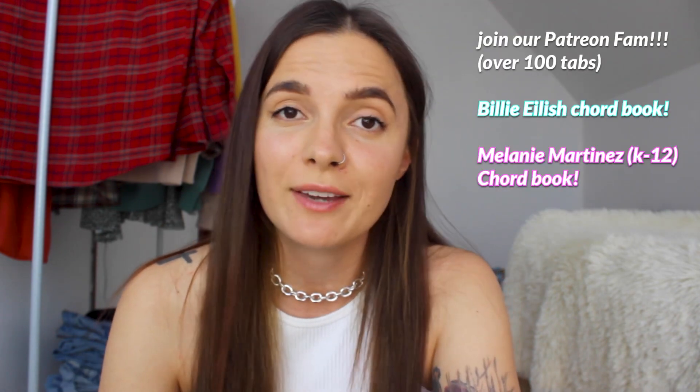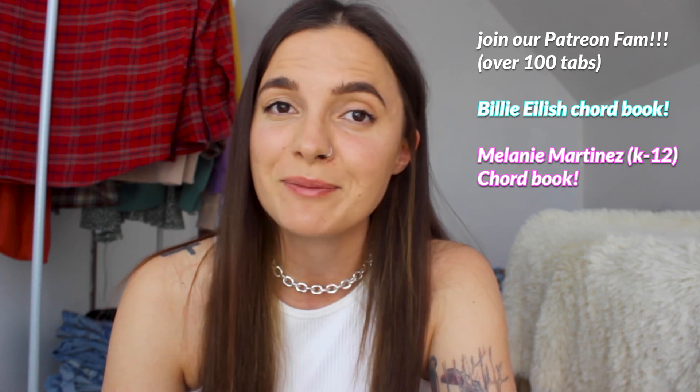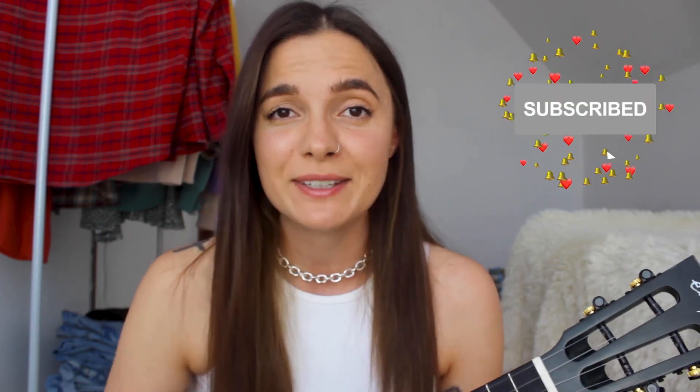And as always, you guys, you will find a PDF with lyrics and chords and chord charts on my Patreon, where you can support me and my channel. I'm also going to leave the link in the description for the playlist with all of the tutorials I have on my channel for Olivia Rodrigo songs. Don't forget to check out my other tutorials and hit that subscribe button if you haven't yet, and turn on notifications so you won't miss out on my new videos. You can also follow me on my social media and listen to my original music on Spotify. Thank you for watching, bye!